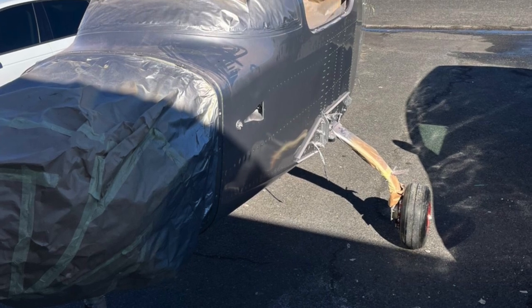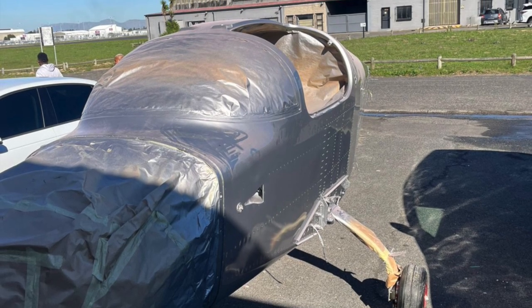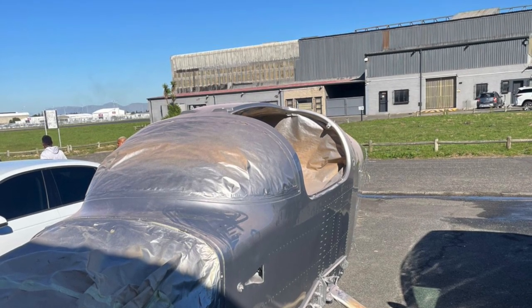I look forward to getting back and seeing what that looks like when it's got all of its final coats of paint on it. It will need to go back in when it's finally completed just to get some of the fairings and things all lined up, but it should look pretty good.